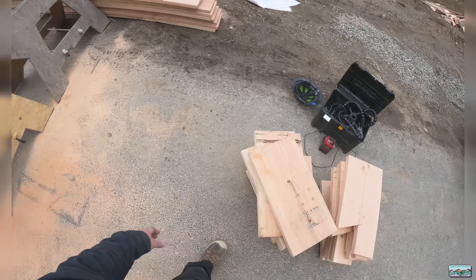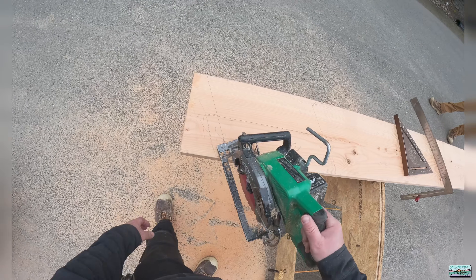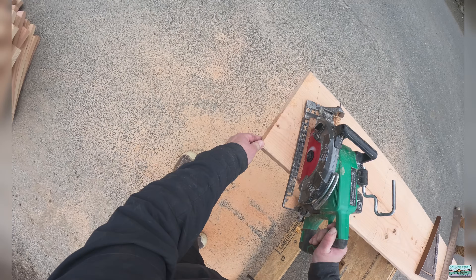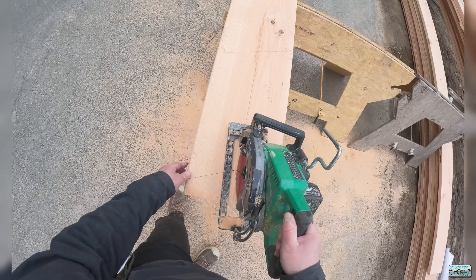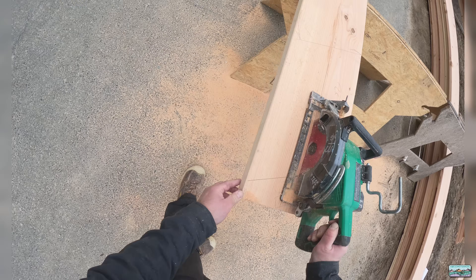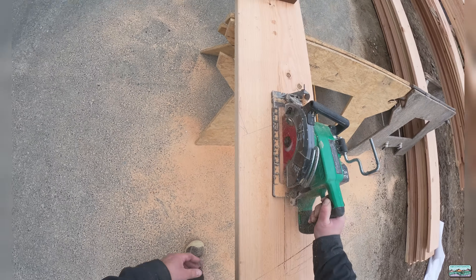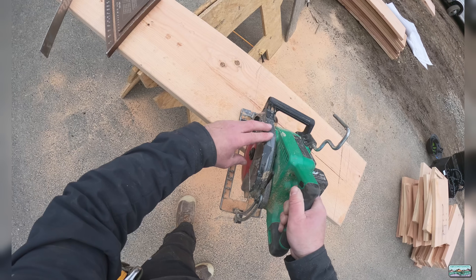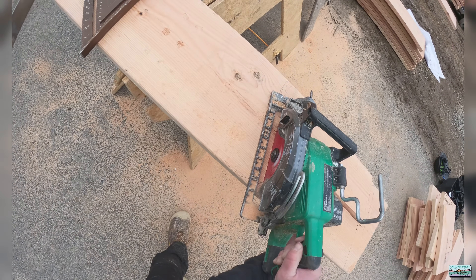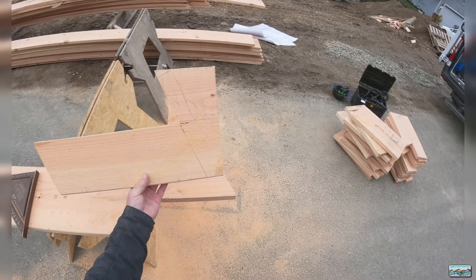There's our pile of blocks. Here's how I'm going to cut this — I like to leave the base plate loose. There's my scrap; one piece makes it easier to throw in the trash pile.